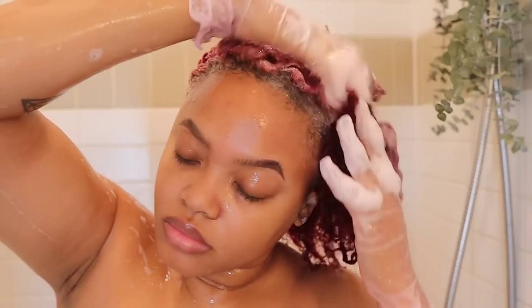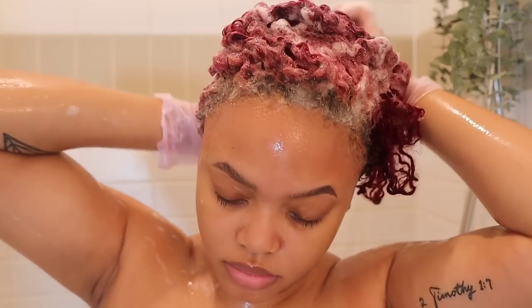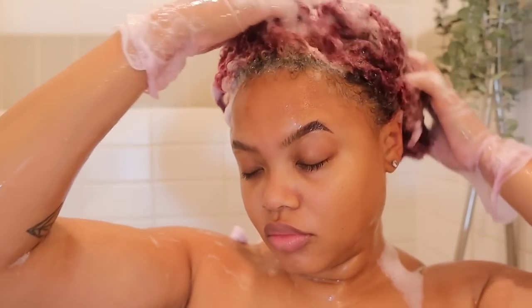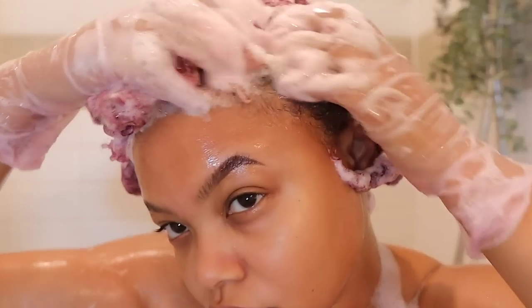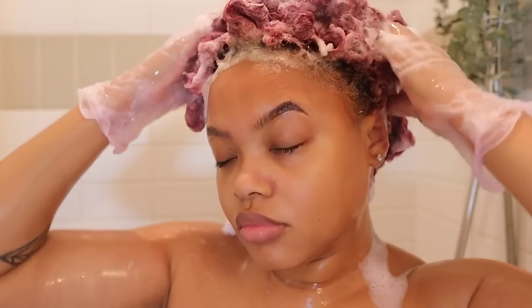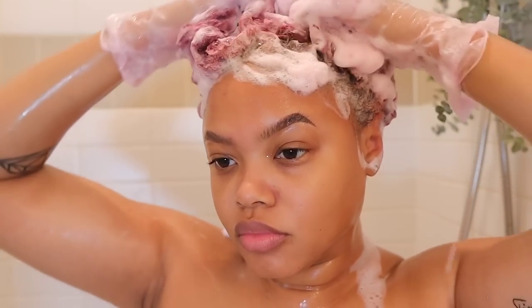After this I will rinse my hair of the shampoo, and I do go in a second time with the shampoo to really just get out the hairspray. My hair was so stiff, as y'all saw, and so dry, so it needed another shampooing. Then after that I do go in with the conditioner.